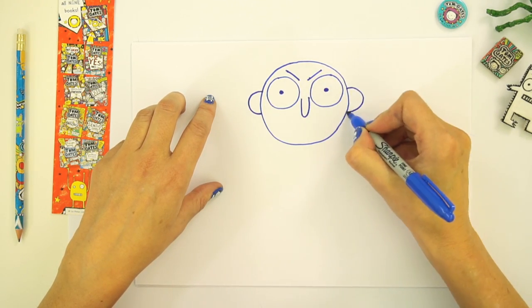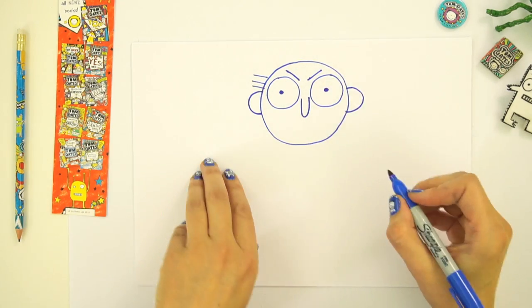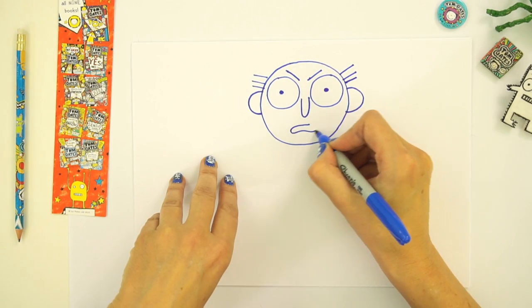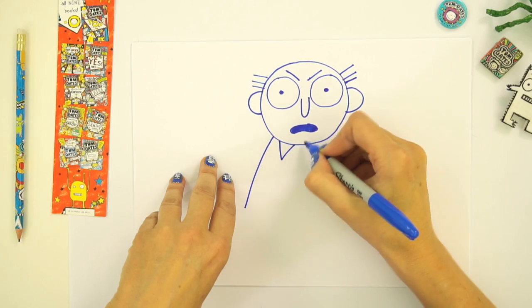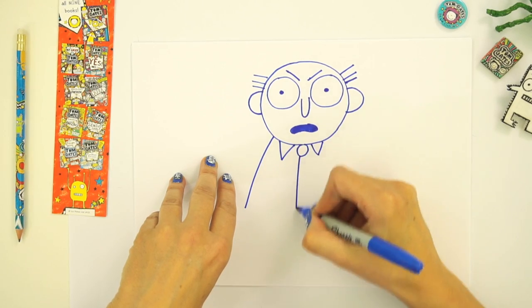Obviously two ears there and not very much hair — it's usually just three strands of hair either side. And he's probably telling Tom off for drawing and doodling. That's kind of like his tie.